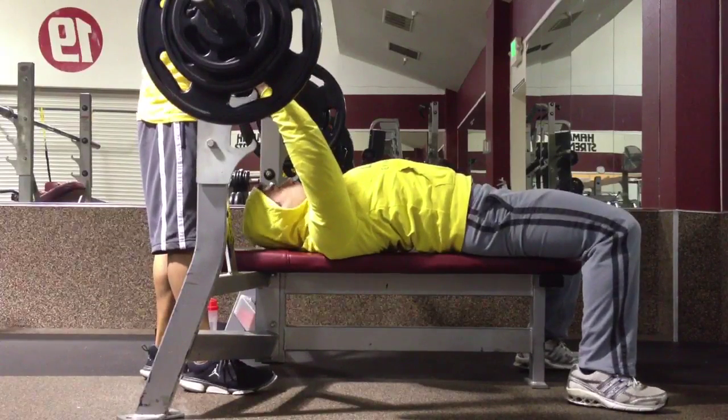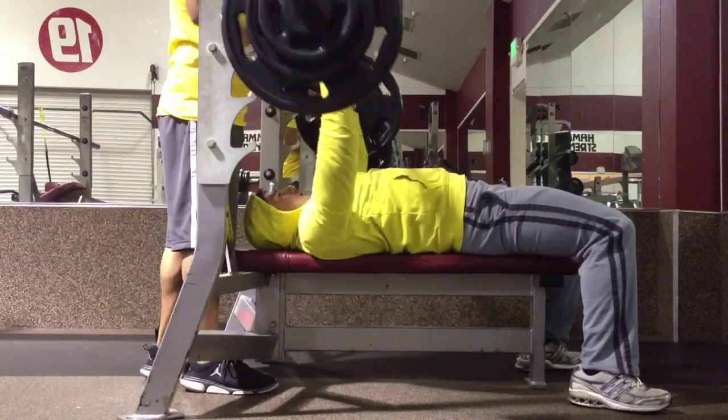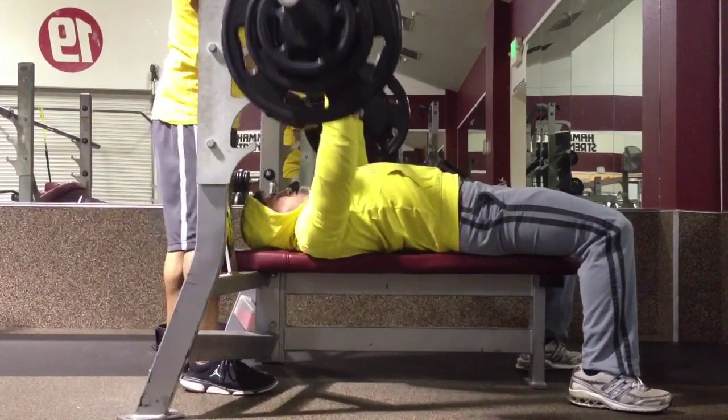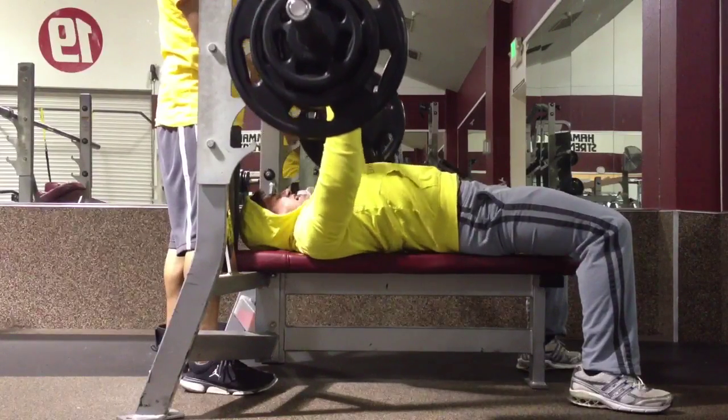After the last set I was feeling good, and I haven't maxed out in a while — probably since November or maybe October. I hit 235 before, so I was like, I should try 245 just to see how it feels.